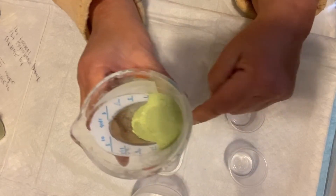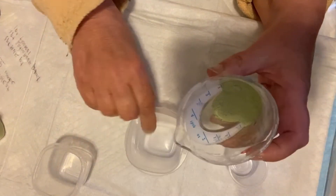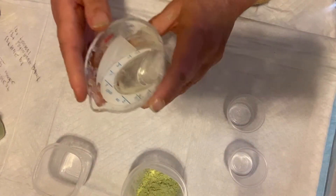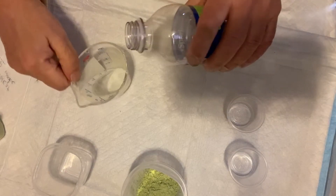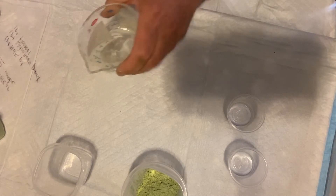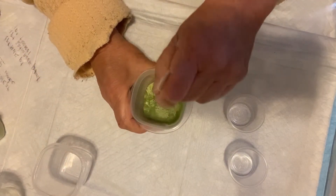So I'm putting one tablespoon of the powder and then I'm going to add one tablespoon of water, fill this up to one tablespoon with water — I just use my purified water.